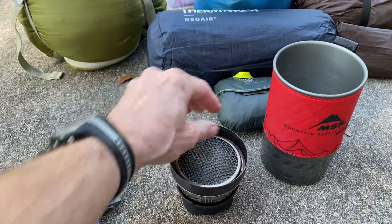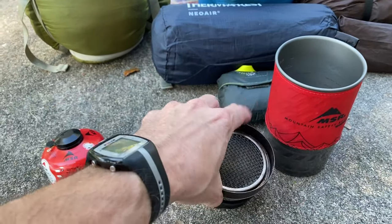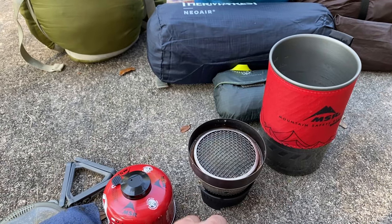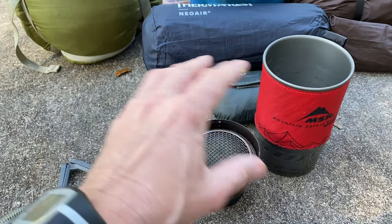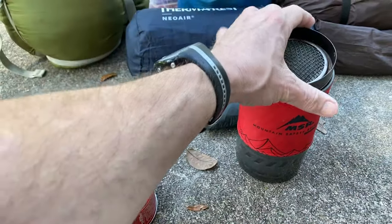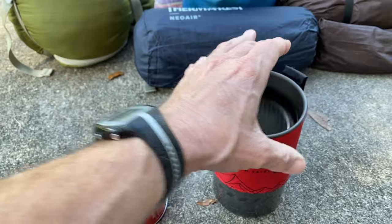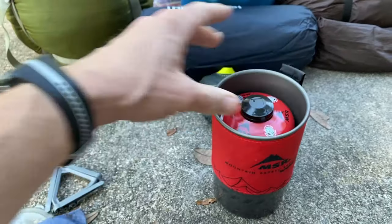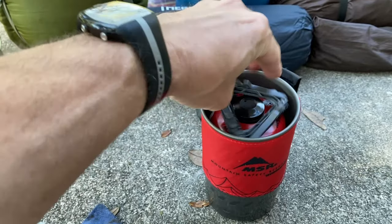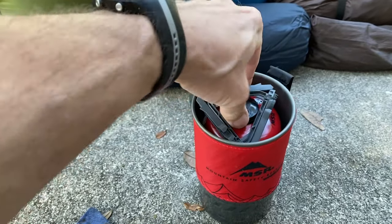Is it worth the weight? If I didn't already have it, I probably wouldn't use it, and I probably won't use it in the future once I get more concerned about gear weight. But it is a nice product. I used it this last week and it was great — boils quick, almost never goes out in wind, so you don't have to worry about a windscreen.